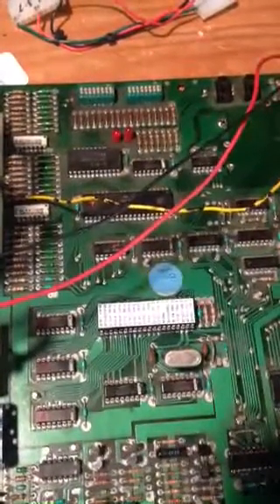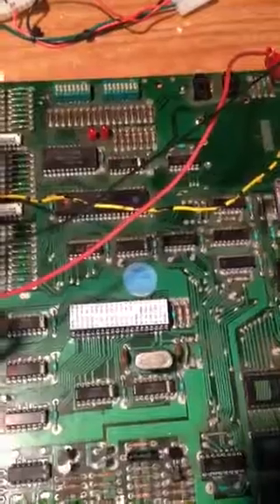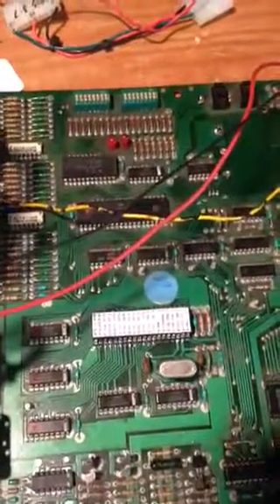Hi Bob, this is Chris. I wanted to show you your board set working on my test fixture now. I'm going to power it up right now.